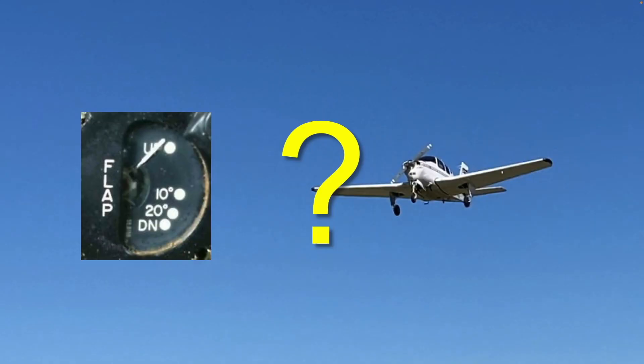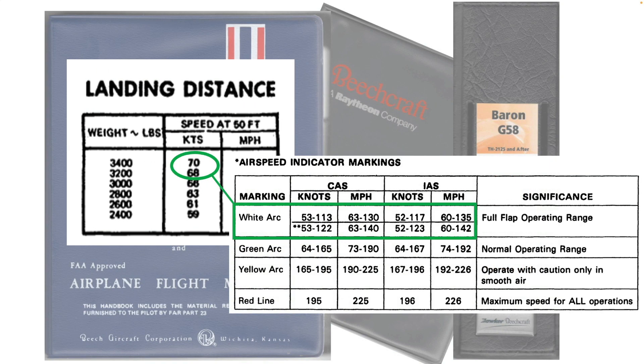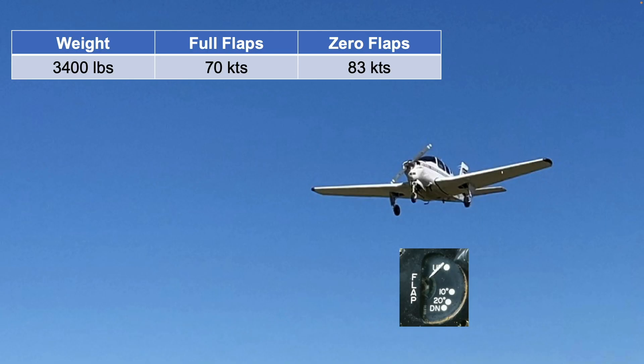But back to our question: what speed should you fly for a no-flap final approach? To answer this, note that at maximum airplane weight, the recommended full-flap 50-foot landing speed is about 1.3 times the full-flap stall speed. The certification stall speed assumes maximum airplane weight. This suggests that at maximum weight, the proper 50-foot speed with zero flaps should be approximately 1.3 times the stall speed with flaps up, or the bottom of the airspeed indicator green arc.